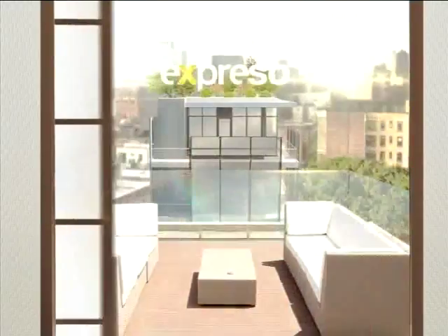Welcome to your feel-good breakfast show. This is Espresso Only on SABC3. Stepping into our Espresso kitchen right now.